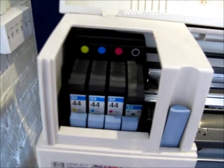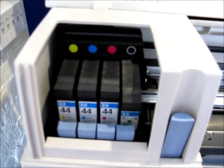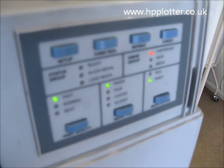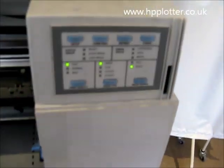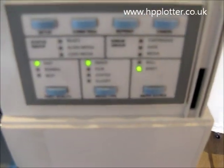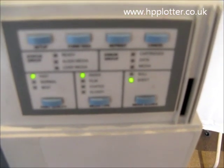That's worked fine. Just now to reseat the final cartridge, the black one, just to make sure that that's okay. So now we can see we've got rid of the error on the cartridges, and just to make sure the DesignJet is working okay.